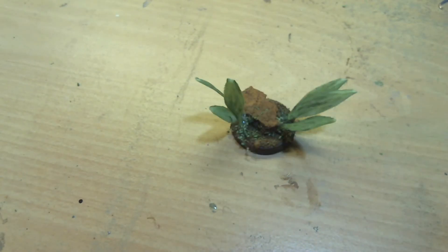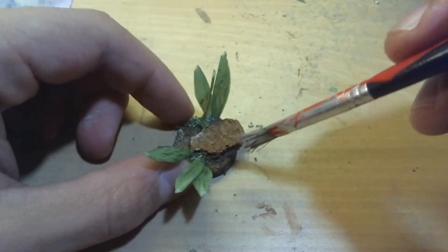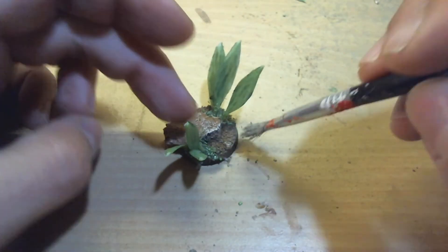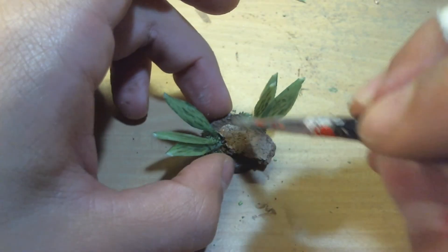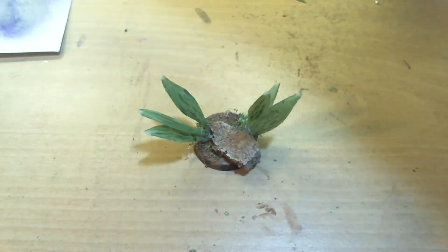Tap out. And there we are. The last step is a light dry brush. In this case I have used Dinnep Stone because I wanted to have a very high-detail contrast to the brown and the green.